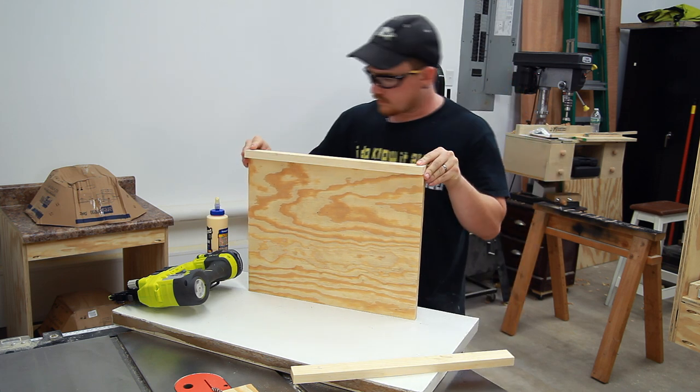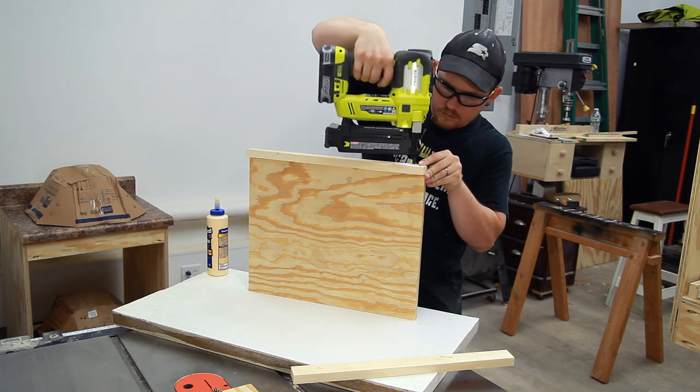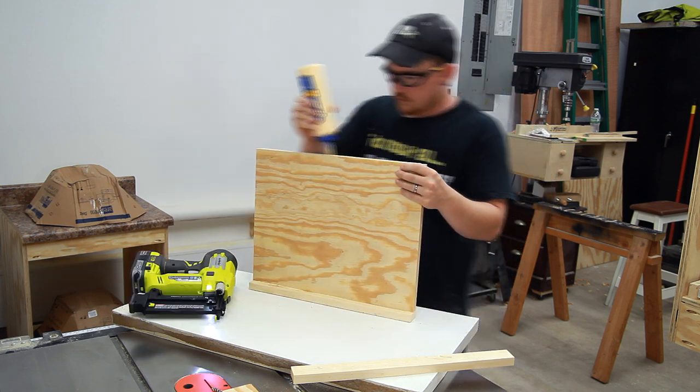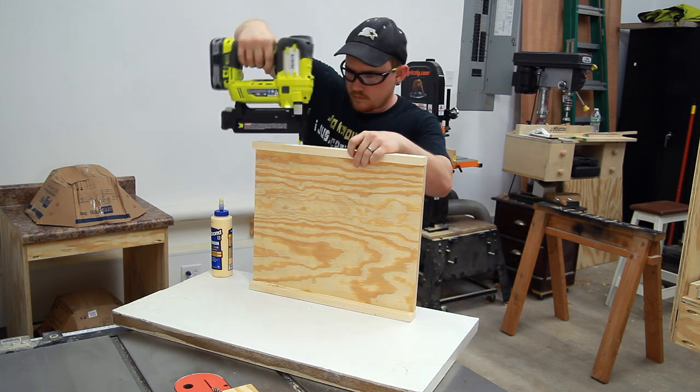The 1x2 edges will be attached to the side of the plywood to cover up the plywood edges. I'm just using wood glue and brad nails to assemble this, starting with the long sides.